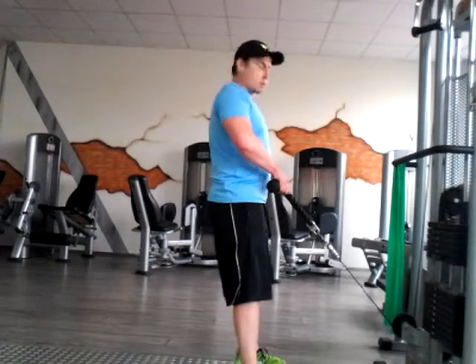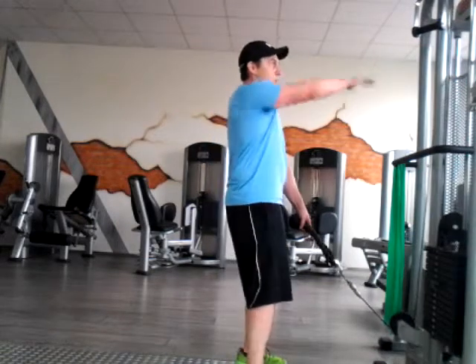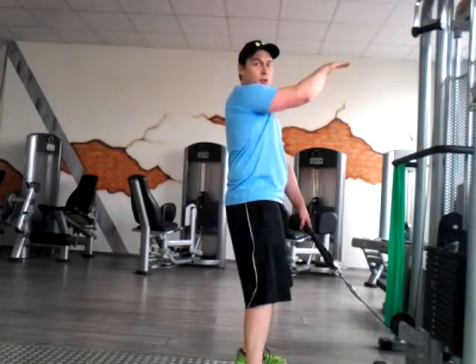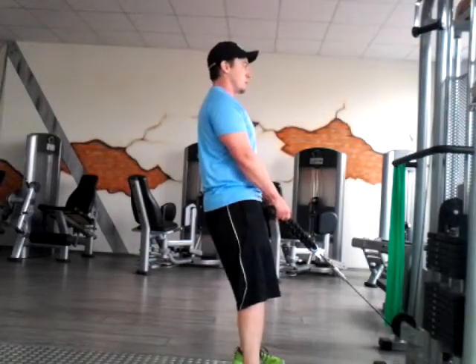Upright row. You're going to put those elbows pointing out to the side because you have a low attachment. For this one, you're going to want to make sure you're fixating your gaze on a particular point. You're going to put that hip attachment — that's tall spine, belly's engaged, squeeze those glutes.